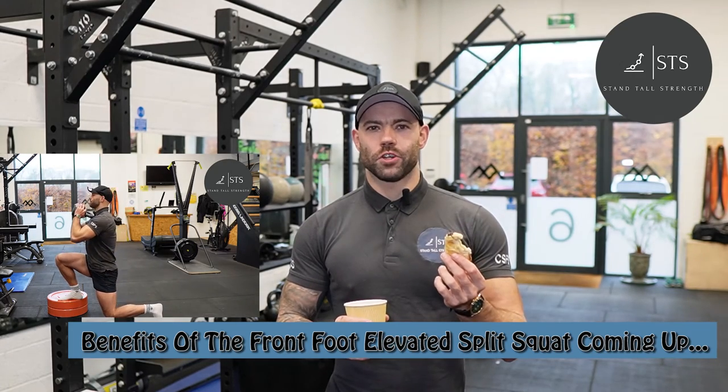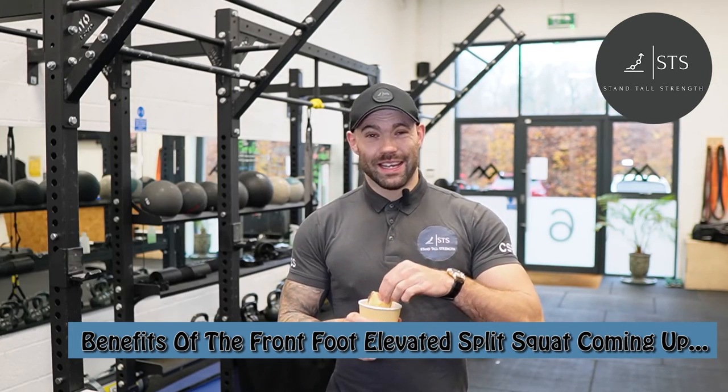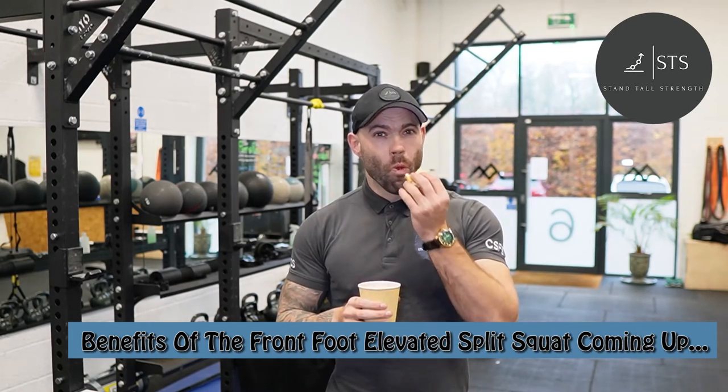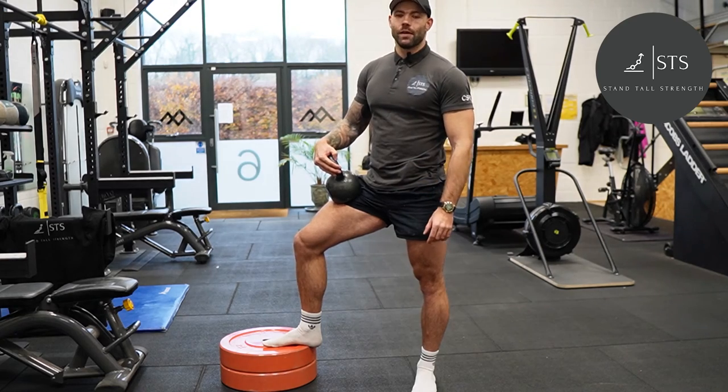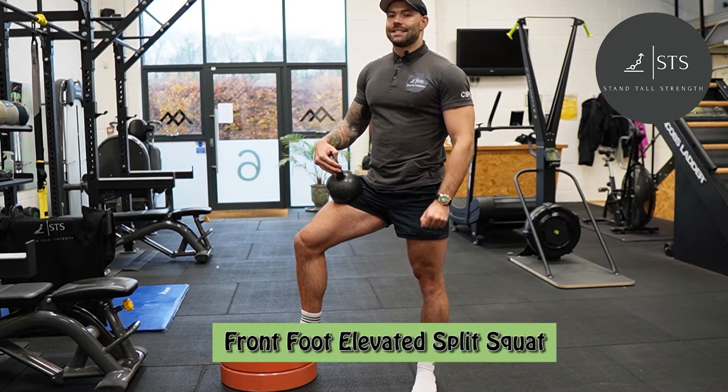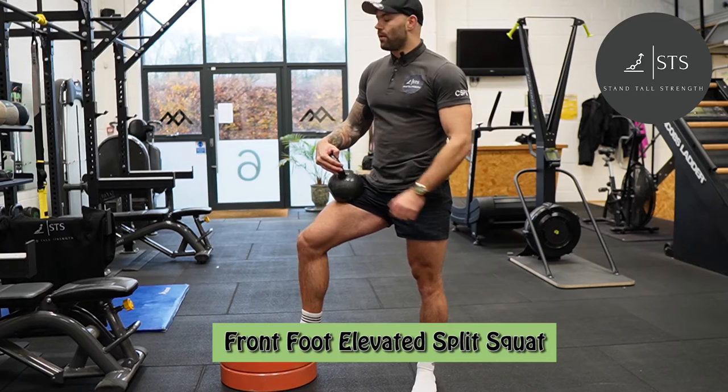Does anyone ever dip their pain au chocolat into their coffee? It's absolutely stupendous — you should give it a go if you haven't. Getting on with the video and looking at the next exercise which I program a lot of my athletes: the front foot elevated split squat.